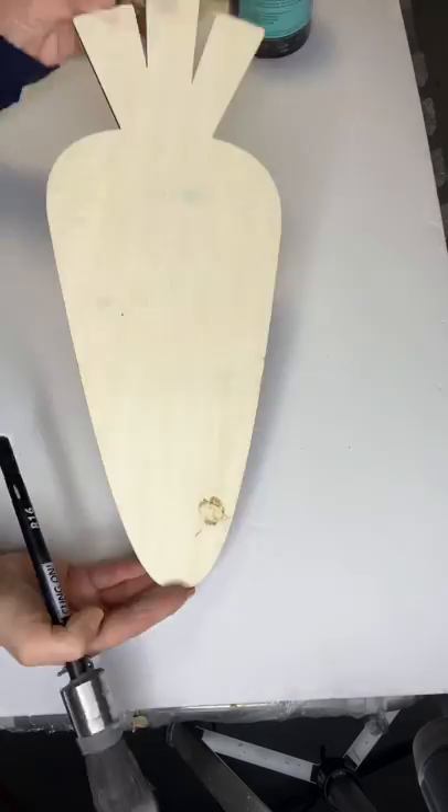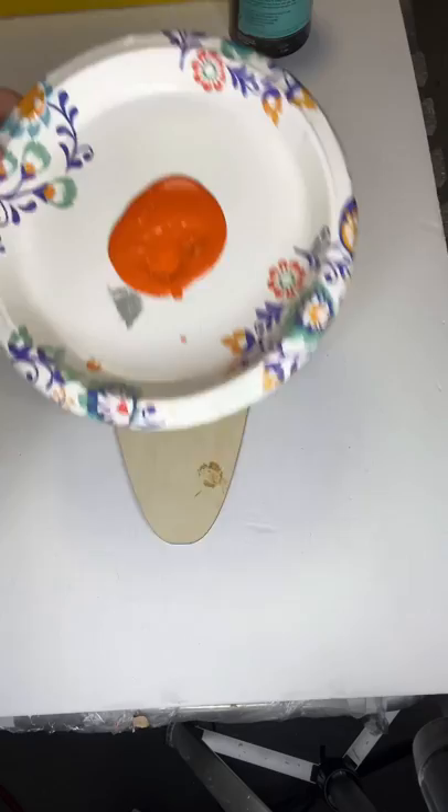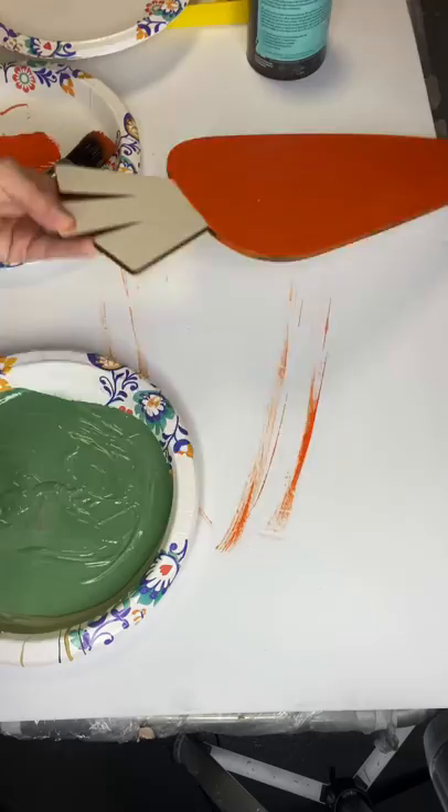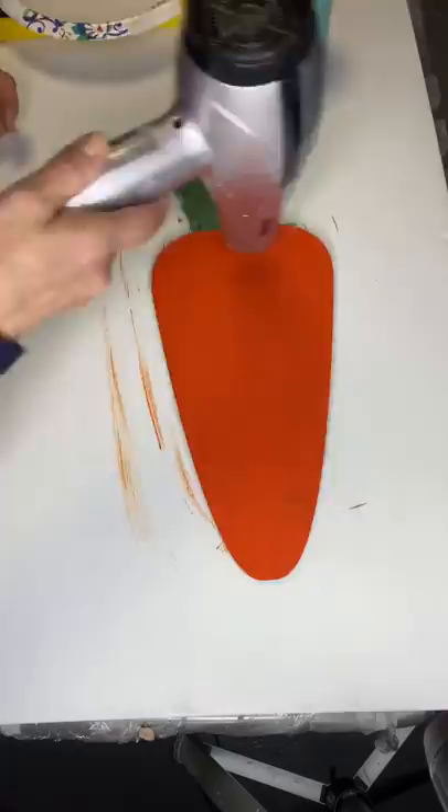I found this wooden carrot at Michaels. With my R16 Klingon brush and Mandarina from Wise Owl, I painted the lower part of the carrot — this did take two coats. Once that was done, I did a mixture of a few colors to create a green because I did not have a correct green, and I painted the top part of the carrot.